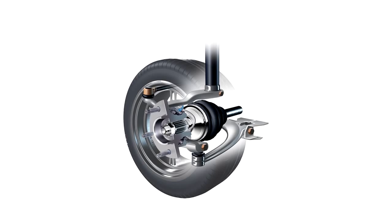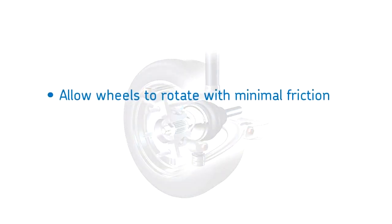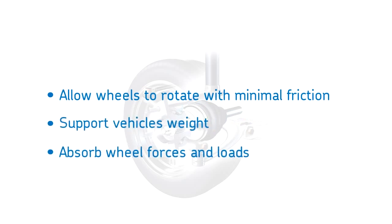Hub bearings are an integral part of the vehicle's suspension system. They allow the wheels to rotate with minimal friction, support the vehicle's weight, and absorb wheel forces and loads.